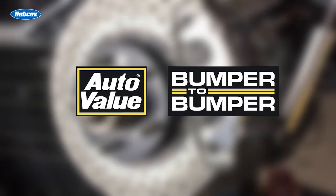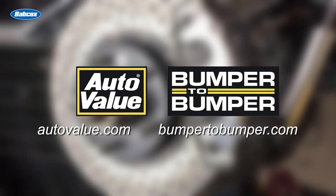This Maintenance Minute is sponsored by AutoValue and Bumper to Bumper. Visit us online for more information. We're going to find out why 35 to 50 psi is required to bleed a brake system on Ford vehicles.